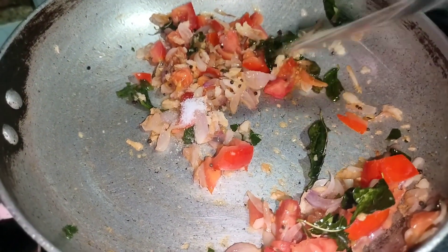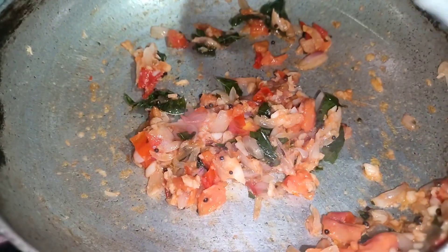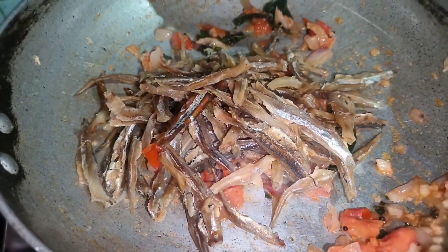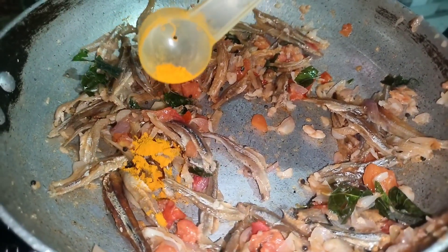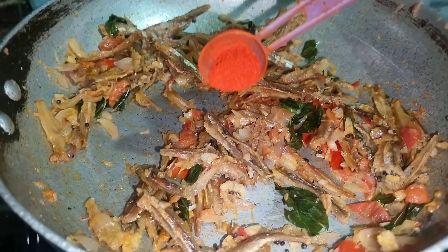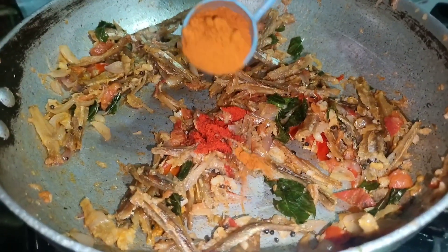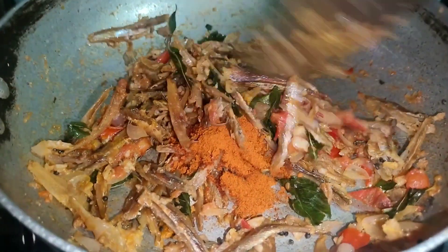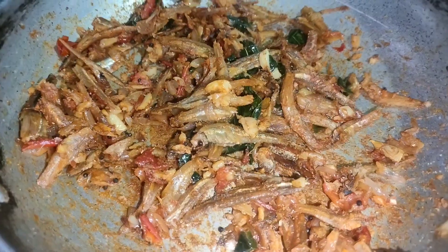It's time to dissolve it. We can advance the spices in the pan. Add some salt — a little bit of salt in the pan.